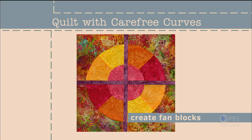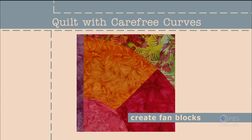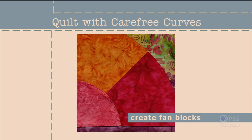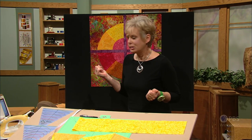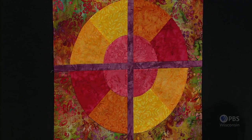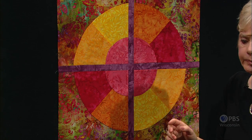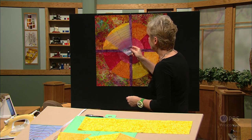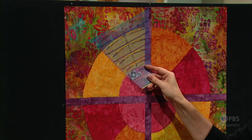Quilt blocks with fan motifs are common designs. The curved edges are traditionally turned under using a hand stitching technique called needle turn. If you're not fond of hand stitching, learn how to perfectly shape the curved edges with my fusible interfacing technique. If we look at the block on the design wall, it's in quadrants — four different sections — and it can be made as a unit or just a unit by itself.